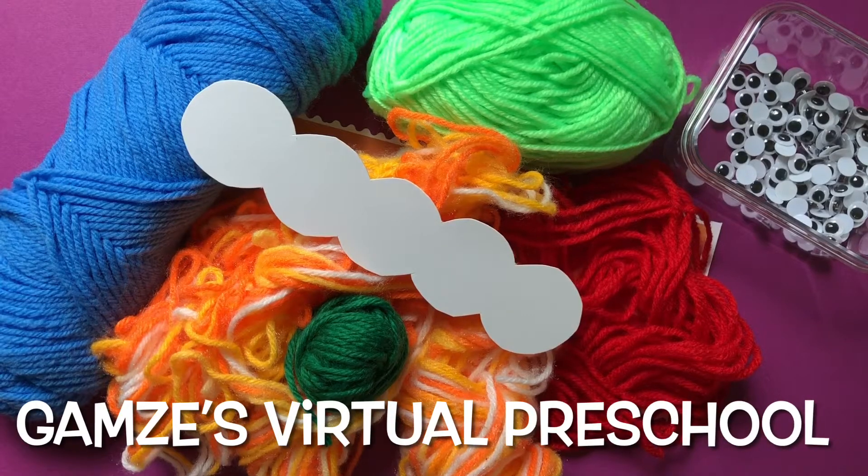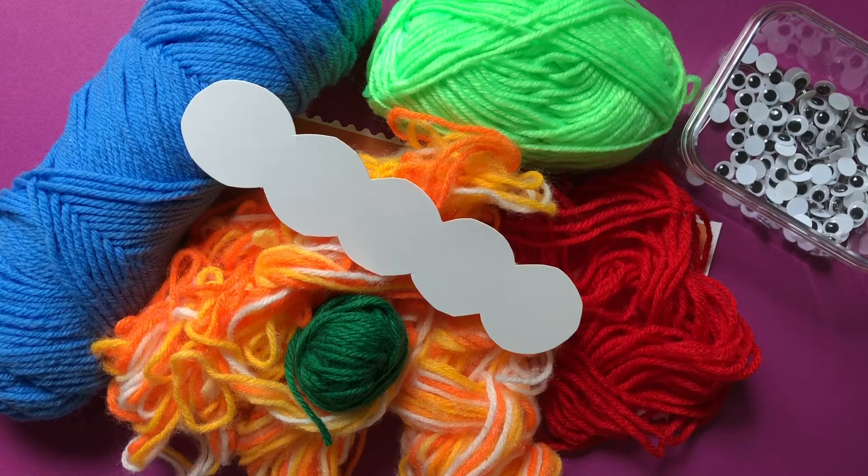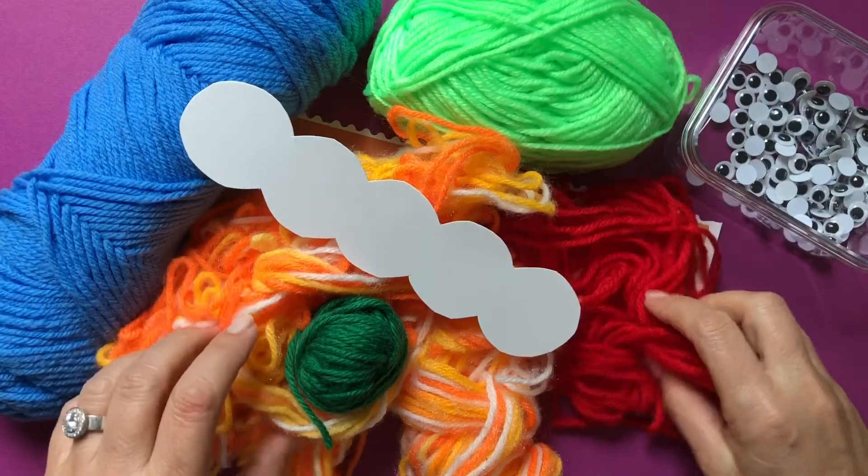Welcome to GAMS's Virtual Preschool. Today we are going to make a caterpillar, a fuzzy caterpillar. And to make it fuzzy we're gonna use different color yarn.